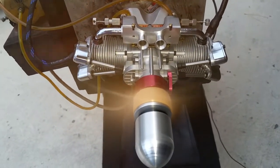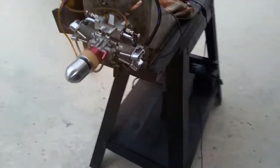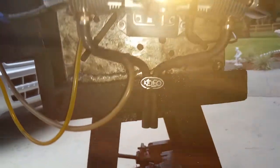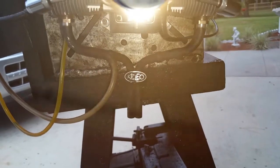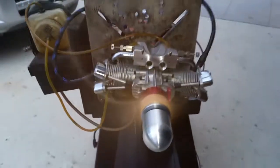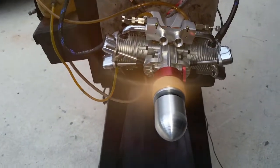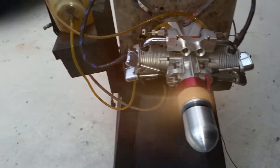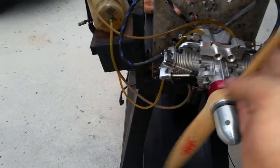We are running this one right now on 20 to 1 gasoline. As you can see back there, the pit from Delio. The prop is an 18-8.